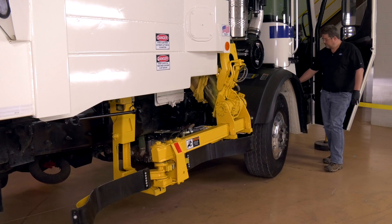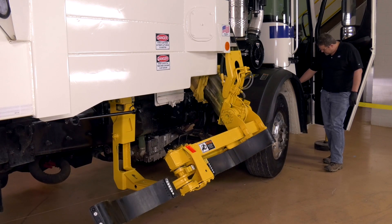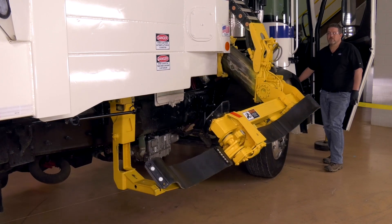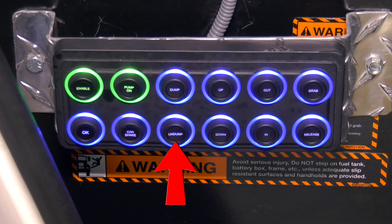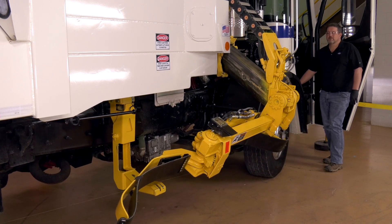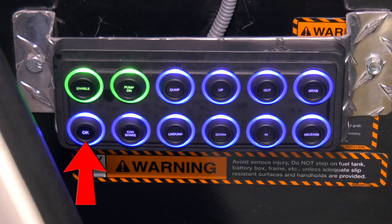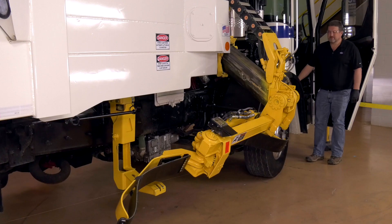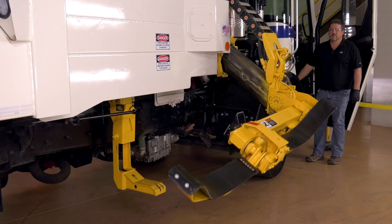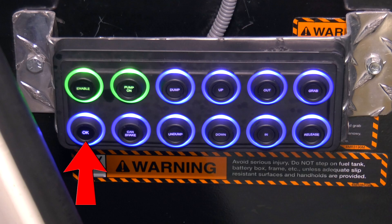Carefully move the arm to where it is clear of the body. Caution! There are no interlocks during this stage. Once the arm is clear of the body, press the undump push-button to move the head to the full undump position. This sets the full undump position of the grabber beam. Press OK and then press OK again to confirm the position. Press the dump push-button to move the head to the full dump position. This sets the full dump position of the grabber beam. Press OK and then press OK again to confirm the position.